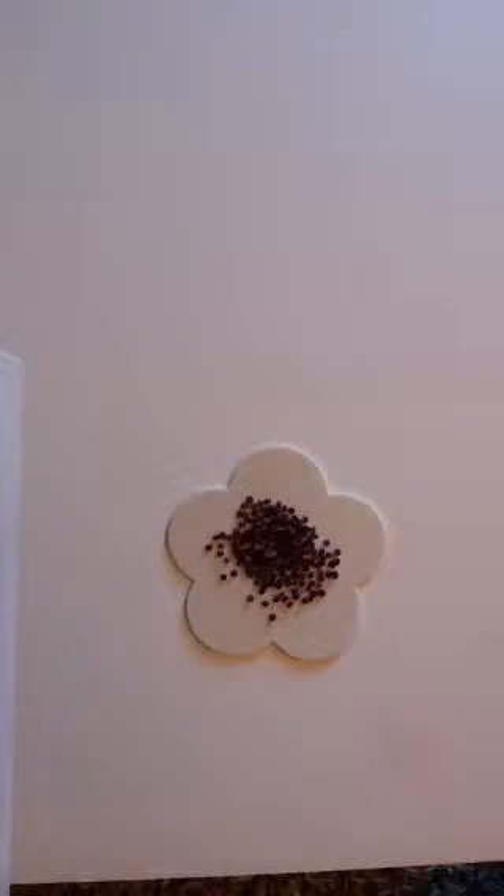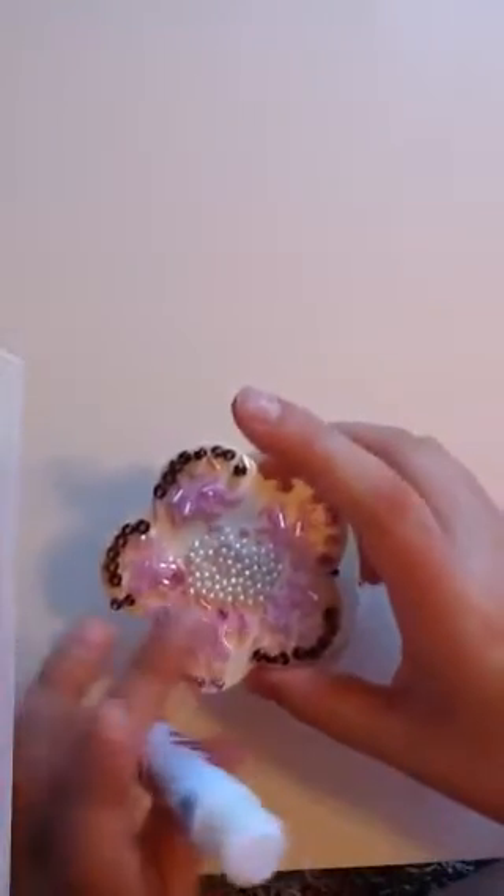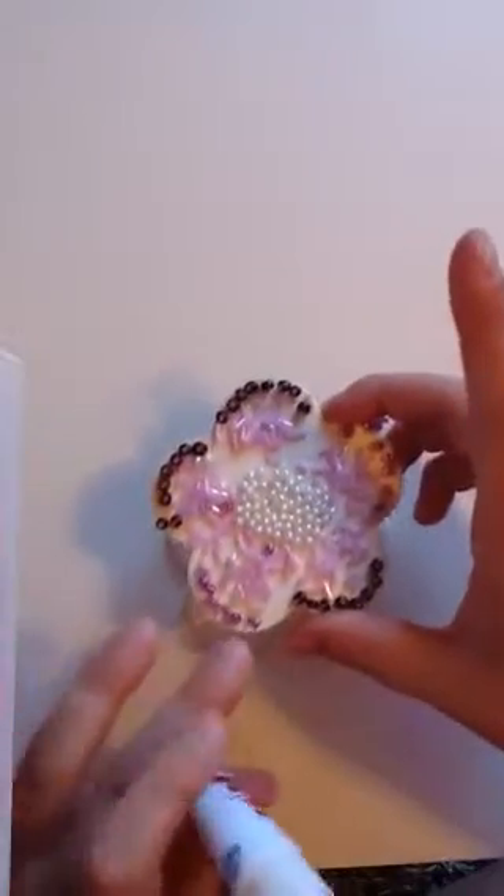So now take your beads and pour off the excess. I'm not doing it as detailed as this one, because I have three different colors — actually, I have four: light pink, dark purple, and light purple. I will just be using different colors.